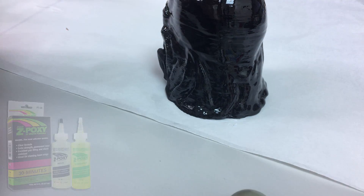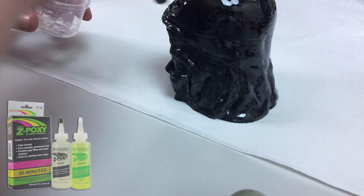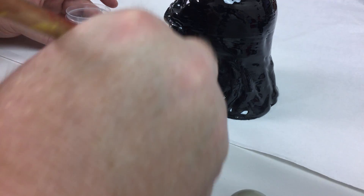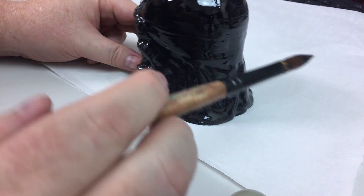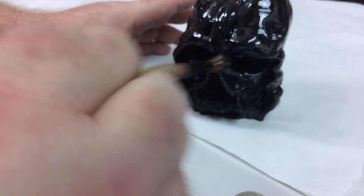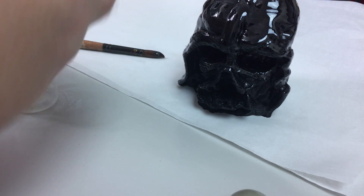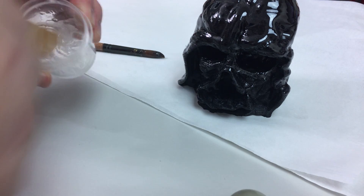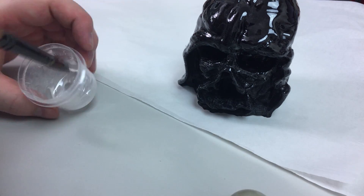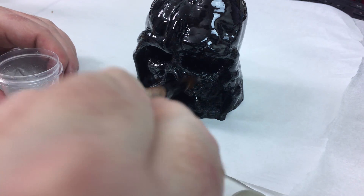I'll pop a picture of the box up on the screen so you can see it. This is the very first time I've used the product, so what you're seeing is my first attempt — and I think it really shows, for a beginner at least, how a first attempt could actually turn out. With a little bit more practice I know I can do a better job, so don't judge me — this is just my first time.